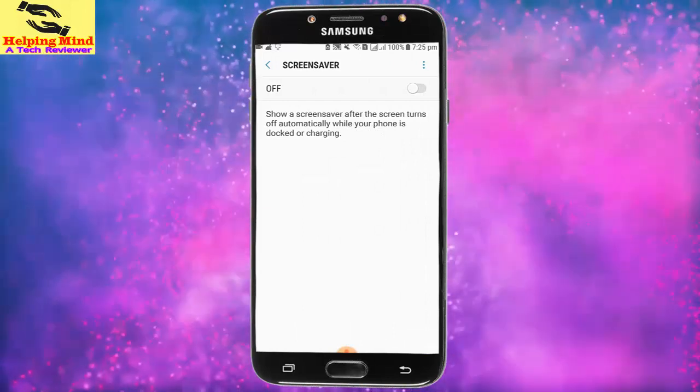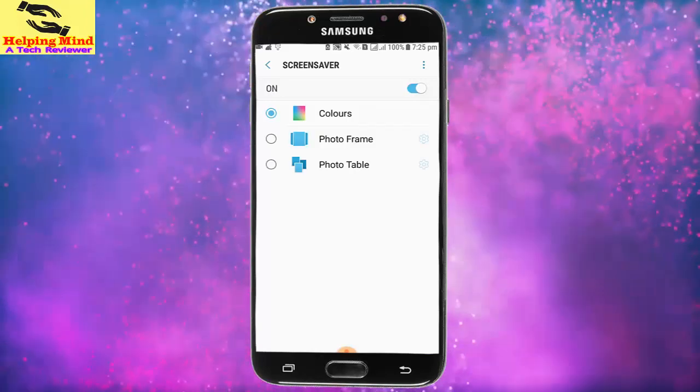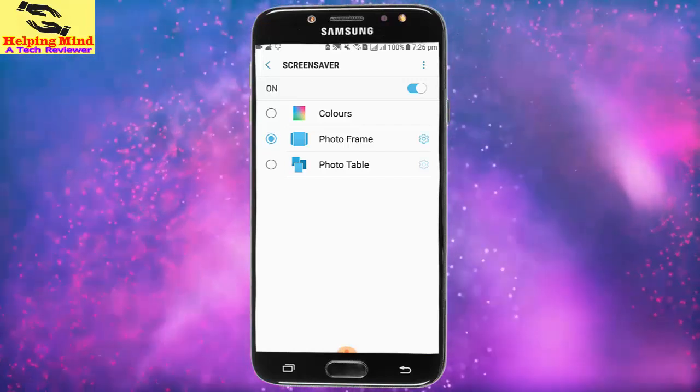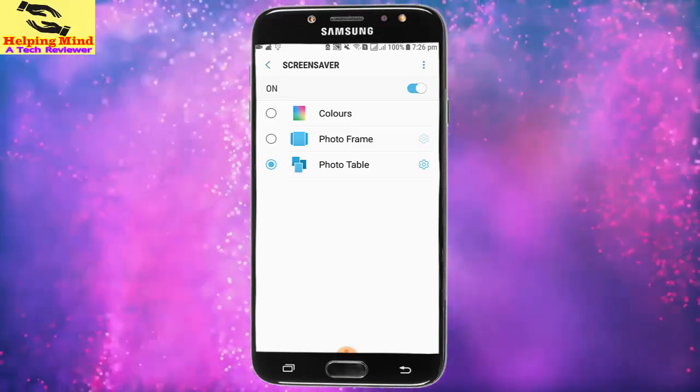We can see up top we have to enable screensaver by tapping on the toggle icon. Now we can see the options: Colors, Photo Frame, and Photo Table. We can select an option from these. I select Photo Table and tap on the gear icon.